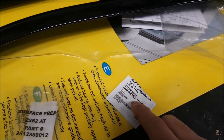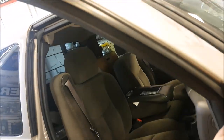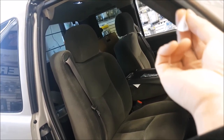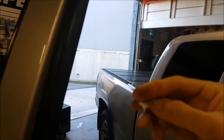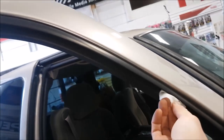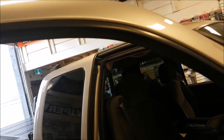Next we're going to clean the surface with the alcohol prep pad, and then use the surface prep pad. You can see how much stuff comes out — quite a bit of debris that's built up over the years. Make sure that's nice and clean. We only have one surface prep pad per kit, so make sure you do both sides evenly.